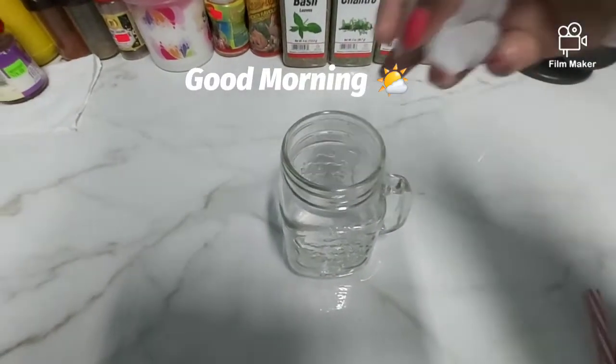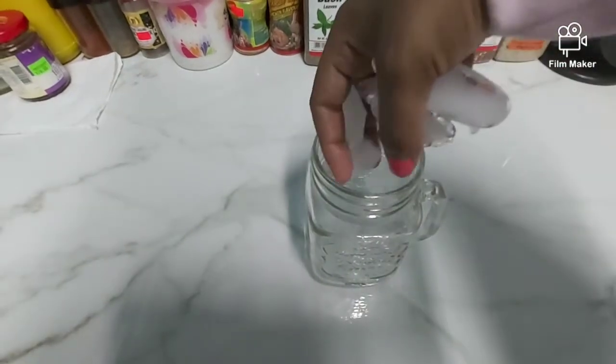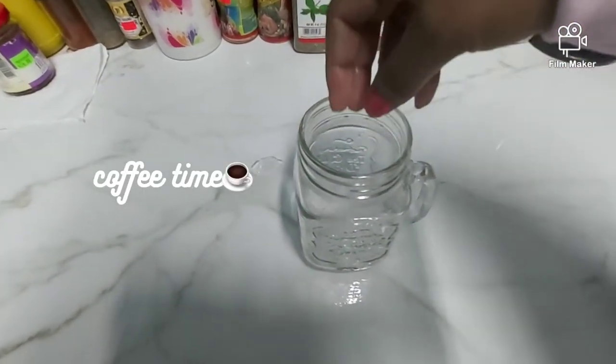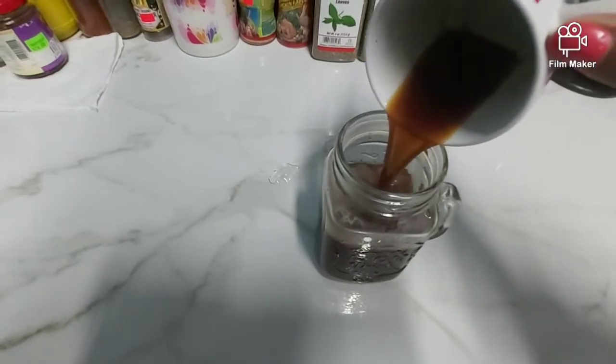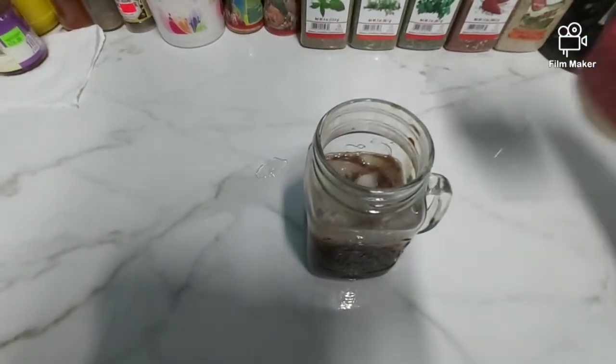Good morning everyone, I hope you all are having a great morning so far. I'm going to start off my day by making myself some iced coffee, using Nescafe coffee. I made myself my own creamer and I will put my recipe for my creamer in the description box below.